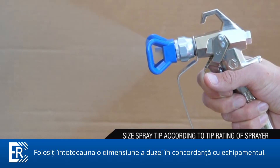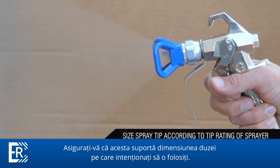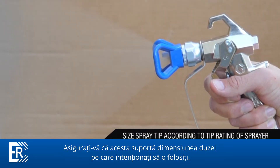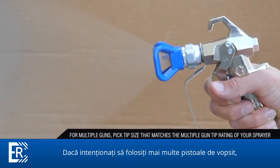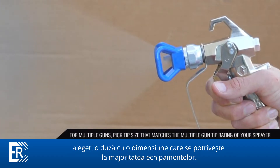Size the spray tip according to the tip rating of your sprayer. Make sure that the sprayer can support the tip you're planning to use. If you plan on using multiple spray guns on your job, pick a tip size that matches the multiple gun tip rating of your sprayer.